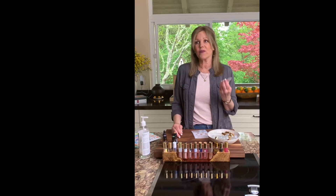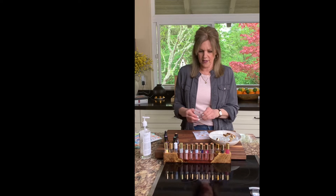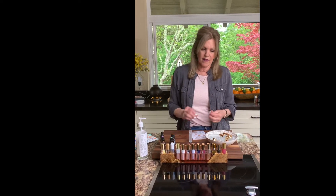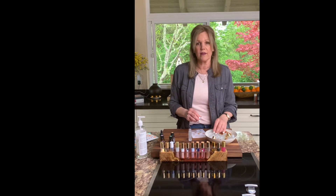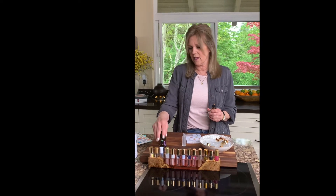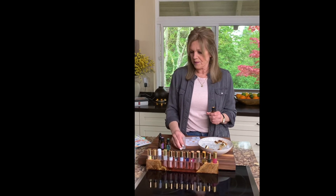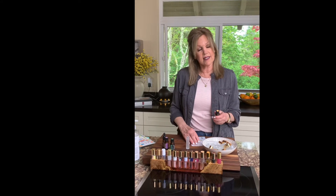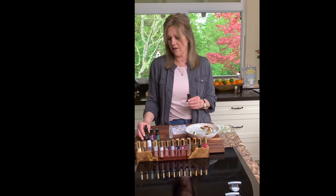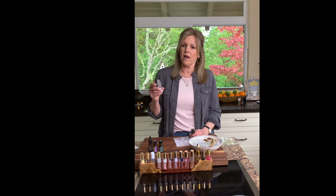Today I want to show you how to make a roller bottle, because it's the easiest thing in the world. You can get supplies off Amazon and we have other sources we're happy to share. There are so many fun recipes for roller bottles, and you use them when you apply oils topically. Today I'm going to make our sleep blend — our favorite blend of wild orange, Balance, Serenity, and vetiver — in a 10 ml bottle.